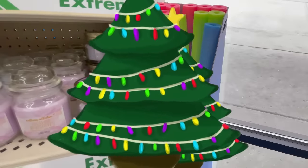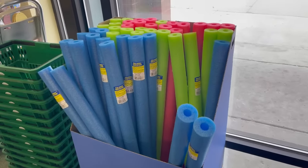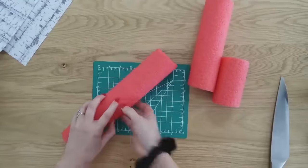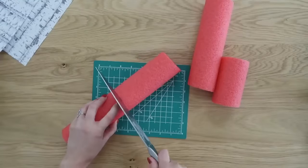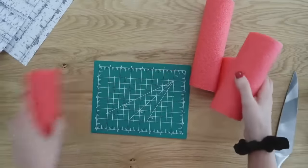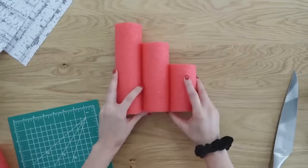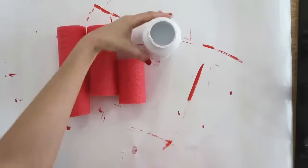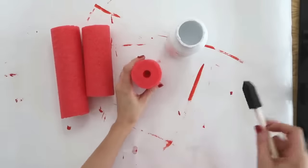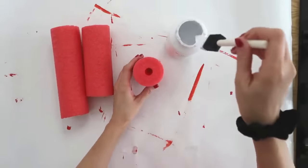Up first, we're gonna make some amazing and very affordable birch candles with the help of a pool noodle. Yes, you can even find pool noodles at Dollar Tree during the holiday season. If you can find a white one, highly recommend grabbing one for this project as it'll save you a couple steps.